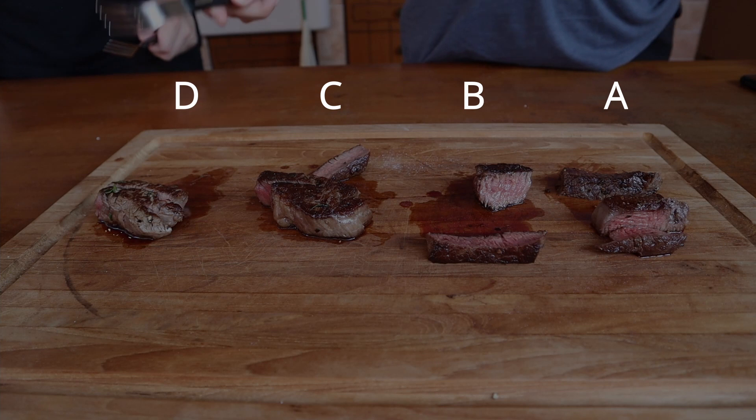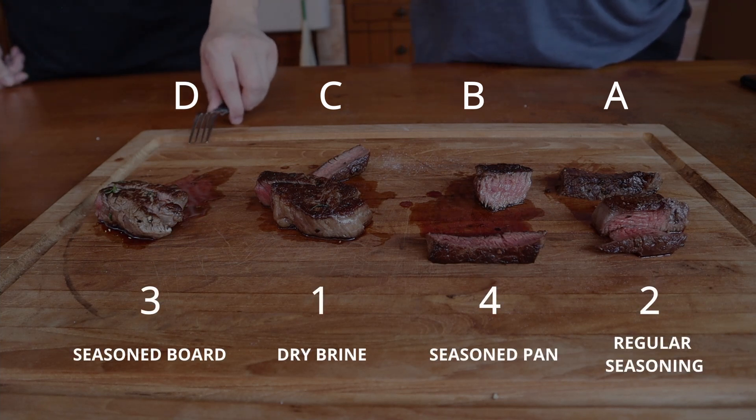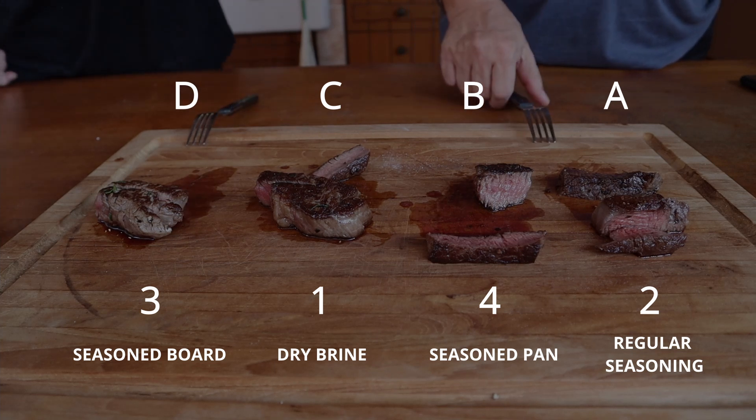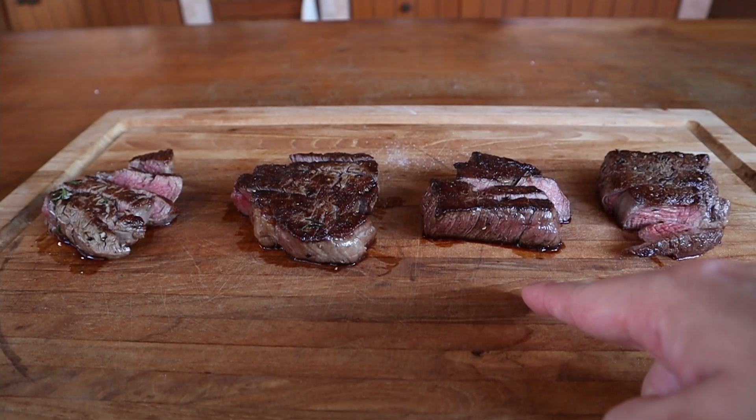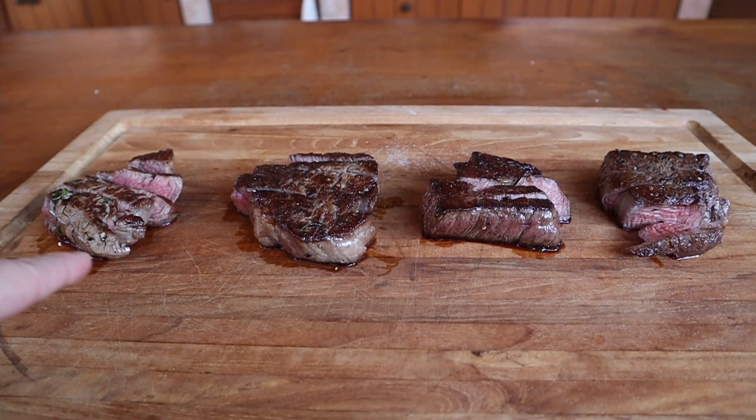Overall, the steaks were ranked C, A, D, and finally B, with C being the tastiest. Both D and B were very close. Unsurprisingly, the worst two were the steaks that were seasoned just before going into the pan, as well as the steak that only received seasoning via the chopping board. Through the power of basic testing, we can conclude that seasoning your chopping board just isn't great. We can lay this nonsense to rest — you don't actually save any time, still have the same amount of things to wash up, and end up with a considerably worse piece of steak.